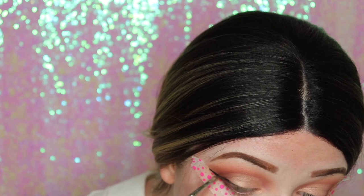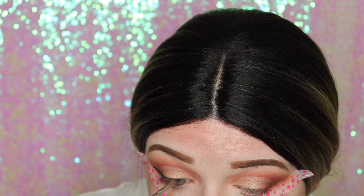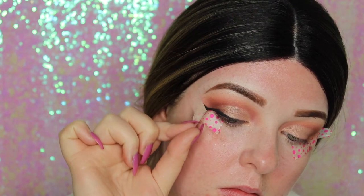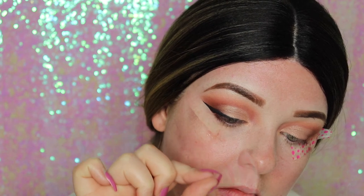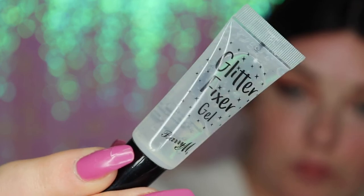You can just see me doing the liner and then peeling back the tape to reveal a gorgeous sharp winged look. Now I'm going in with Bariumic Glitter Fix gel — I'm just putting that all over the gold.